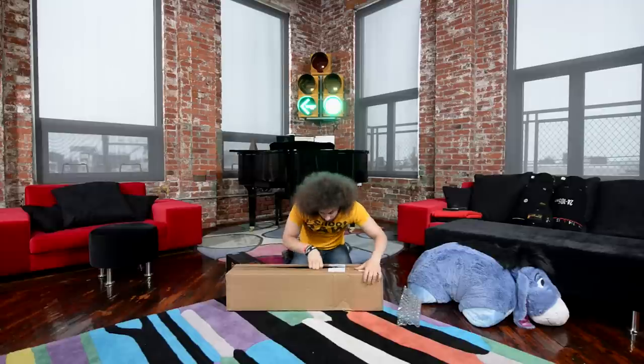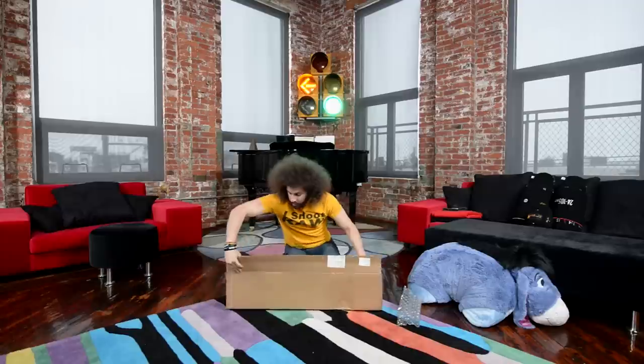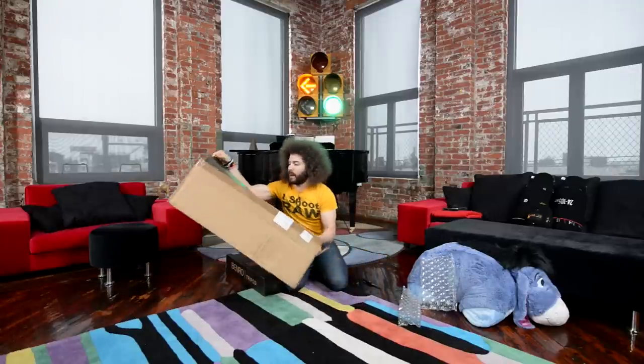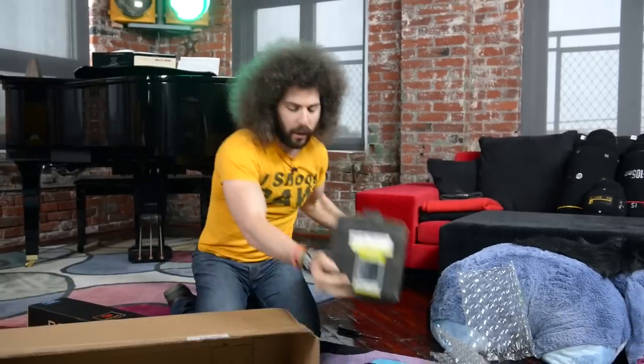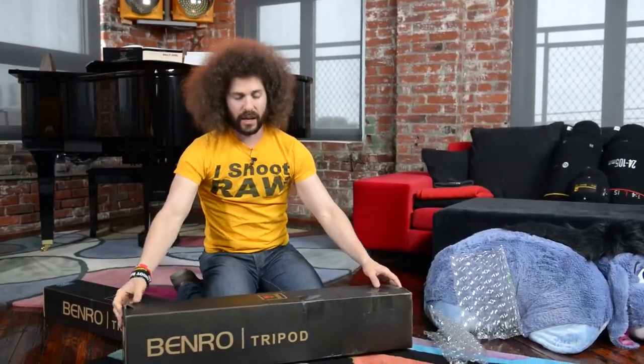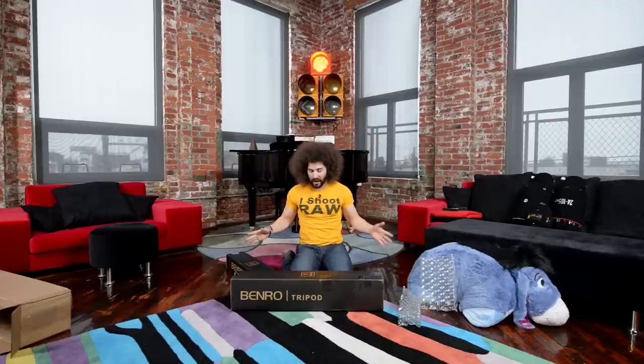This is a bigger box. This one weighs 15 pounds, so I'm assuming this is going to be a bigger tripod. I'm always looking for new tripods, always trying to find what's going to work best for me. And in the last couple of years, the tripod industry has kind of become the same — everything seems to come off the same line in China, and all tripods just seem the same.